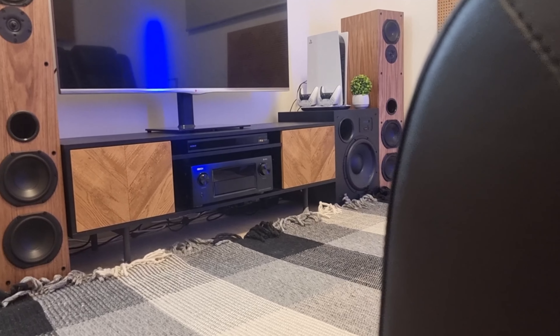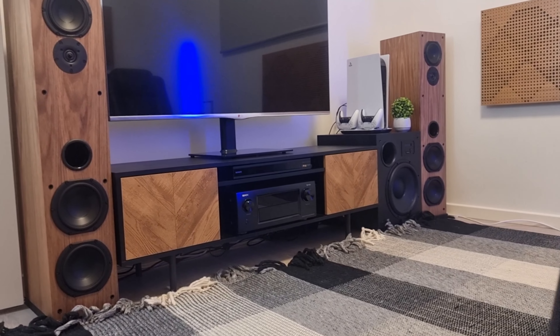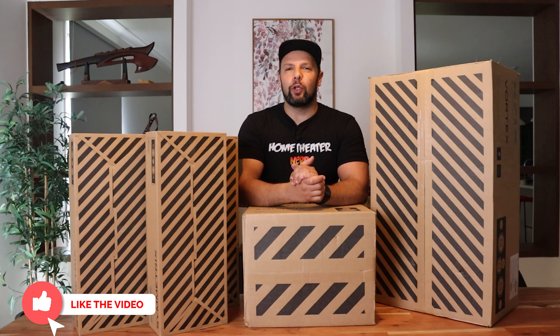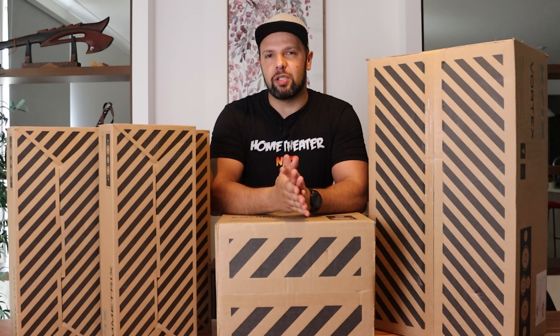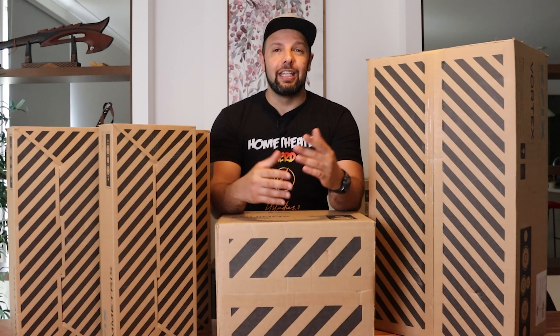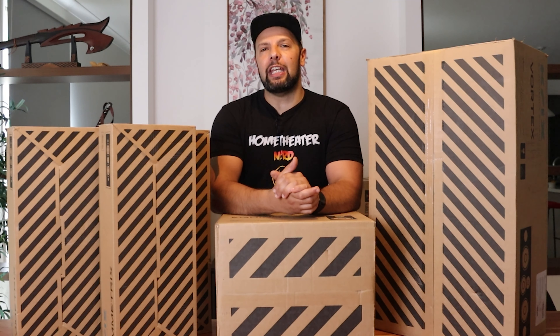I'll be using some of them for my existing mini man cave and some for my upcoming dedicated home theater room. If you enjoy entertaining casual home theater content, you know what to do — hit that thumbs up button and of course be sure to subscribe for more weekly videos. If you're in the market for some epic in-wall or box-type speakers, before you pull the plug on anything, stick around.